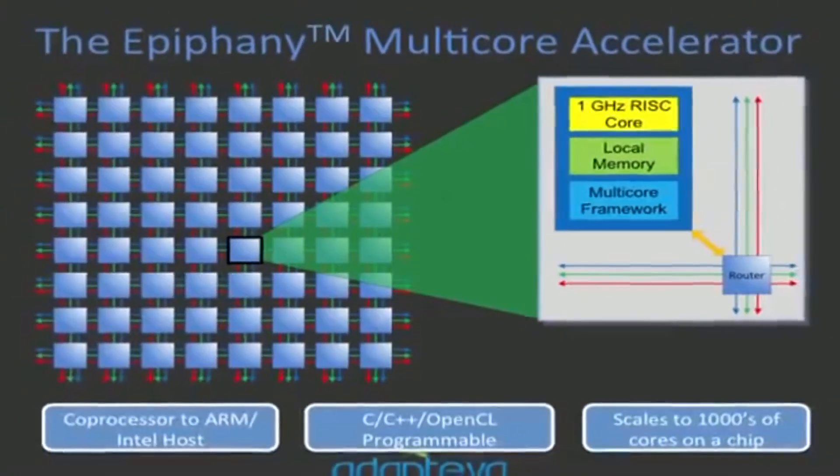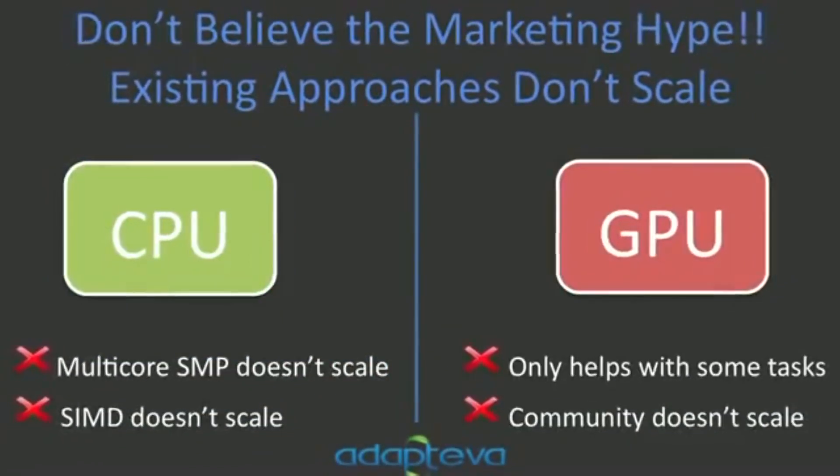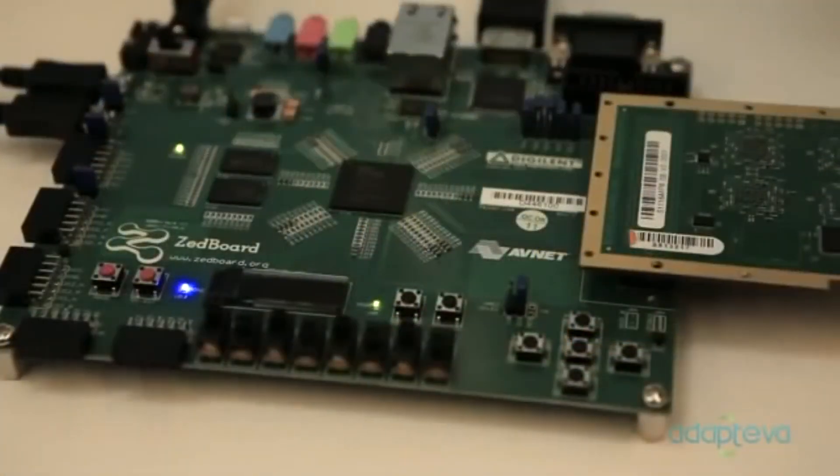The obstacles to making parallel programming ubiquitous are: you need available hardware that's parallel, and it needs to be open so that people can really study it and understand it — it can't be a black box. With time, things have gotten more and more closed down. When you close down the system, you're asking a company to do all the work for you and told not to try to innovate. If you open up the architecture, somebody will come up with a better way of doing things — it's worked great for open source software, and we want to do the same thing for hardware.